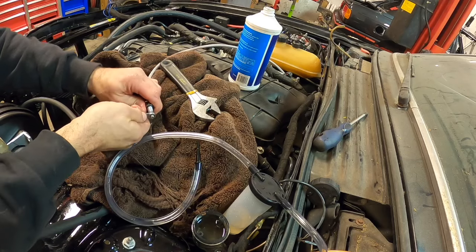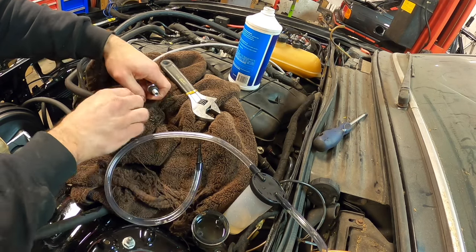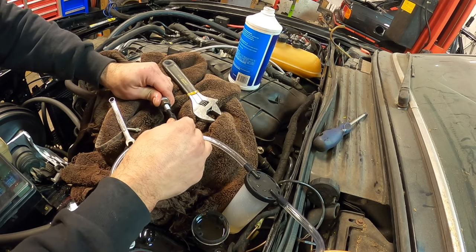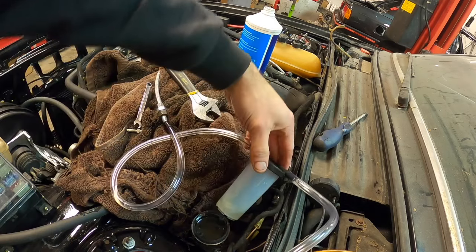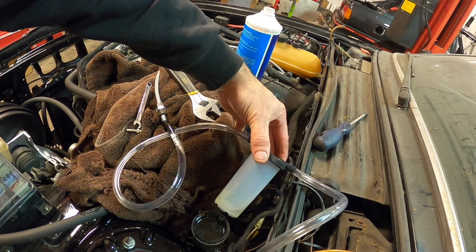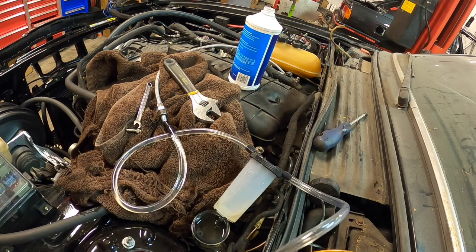Now, before we pump the pedal again, let's hedge our bets and also use that vacuum bleeder on the actual slave cylinder side — stick that in there and pull the fluid from the slave cylinder, because that's really where I think a lot of that fluid is also trapped. So we'll hedge our bets and hit it from the master cylinder side on the reservoir, which we just did, and we'll also do it on the slave cylinder side through the remote bleeder. We'll take the bleeder out here and stick this right inside. Make sure your master cylinder is constantly filled, because if it starts sucking air in, you're going to be back to square one.